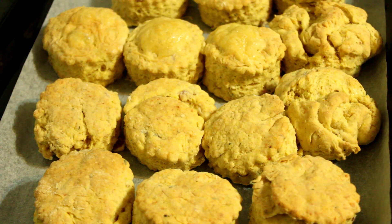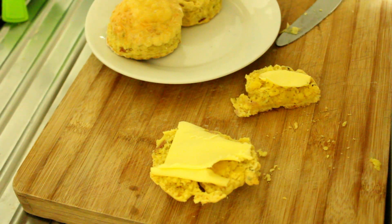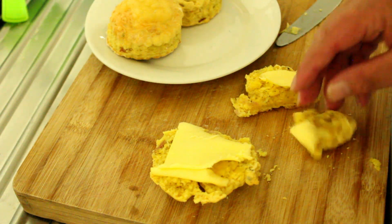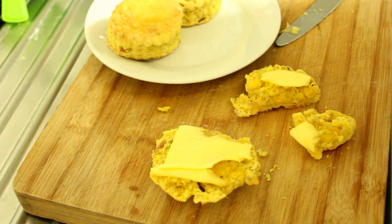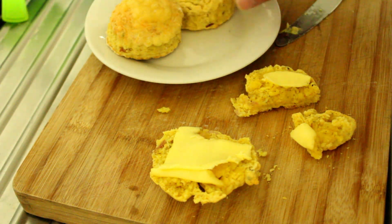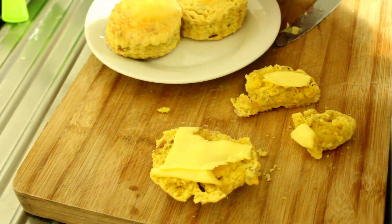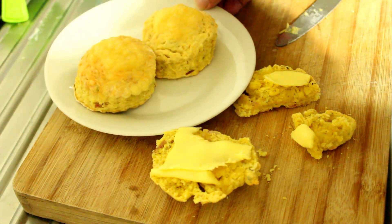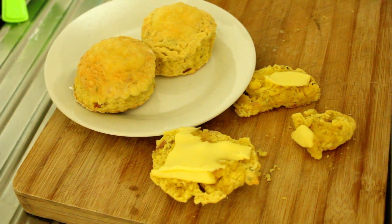With some fresh butter — right, let's have a taste. Those are beautiful, absolutely beautiful. And these ones with the cheese on the top are going to be absolutely superb. Righty-ho, I'm going to get tucked into these.